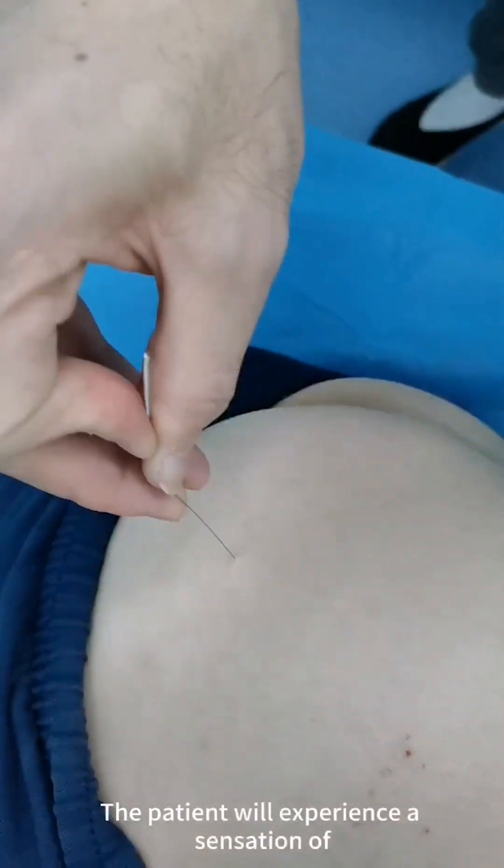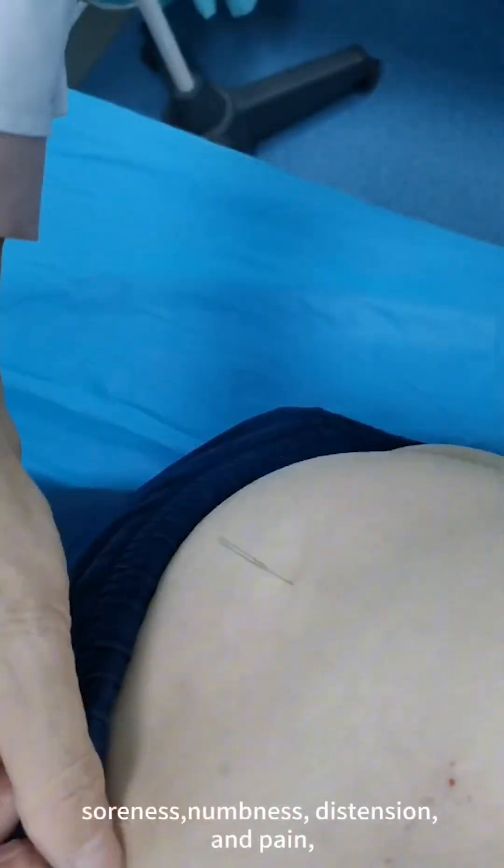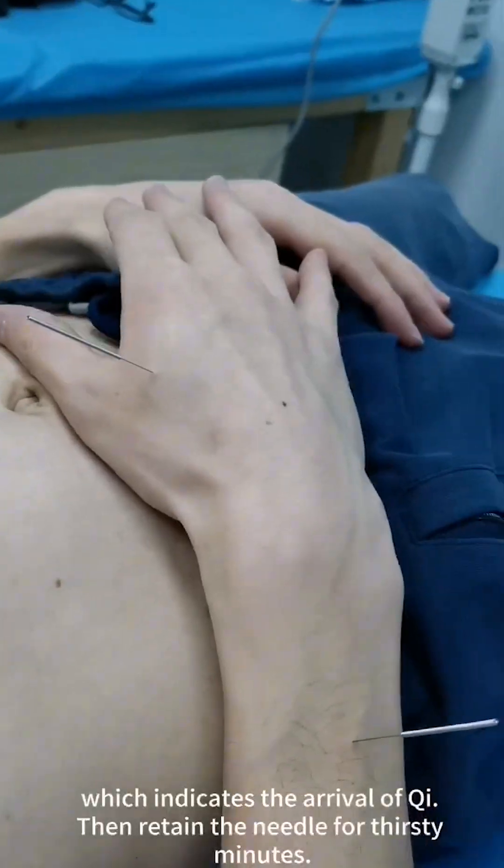The patient will experience a sensation of soreness, numbness, distension, and pain, which indicates the arrival of Qi. Then retain the needle for 30 minutes.